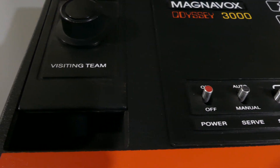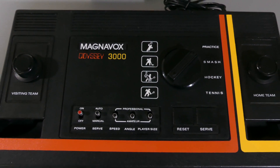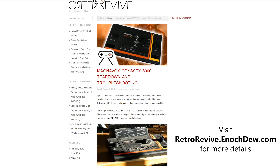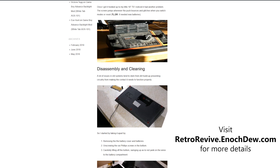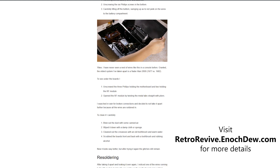I hope this video proves useful to someone who is trying to find out more about the Magnavox Odyssey 3000 or trying to work on it. As always, there is an accompanying written blog on my website at RetroRevive.EnochDue.com. And if you like this video, let me know in the comments below.